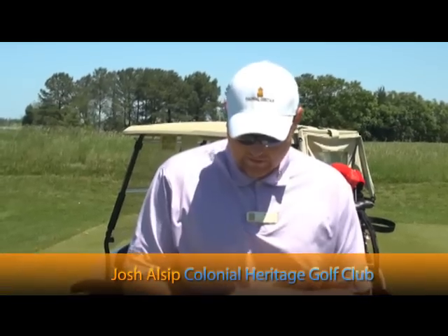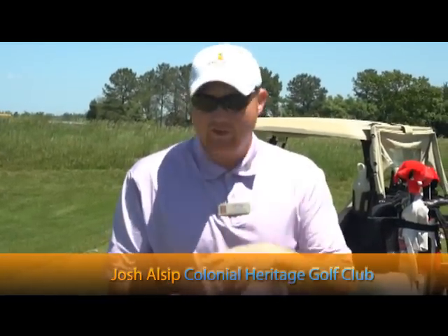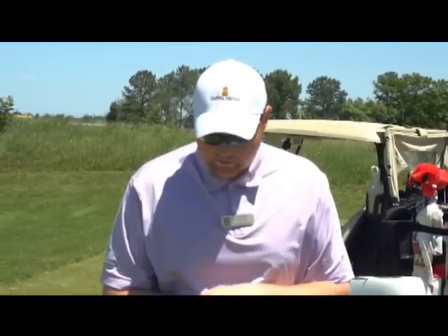Drive for dough. That's right — this is the number one question I get: how can I hit it further and straighter? That's what we want to cover today.